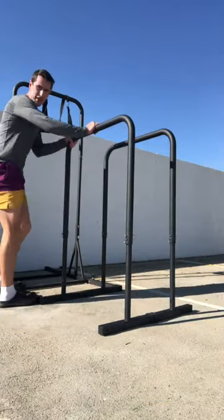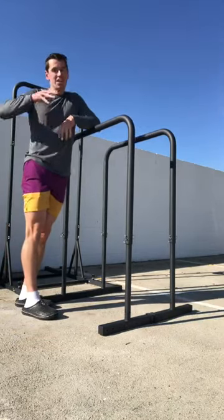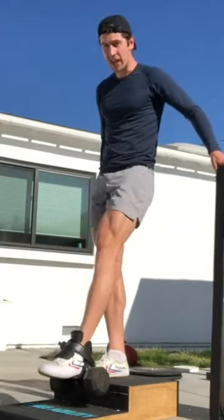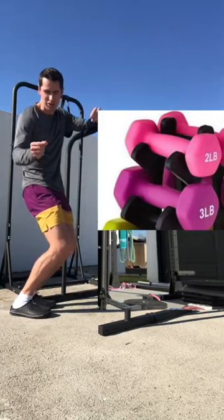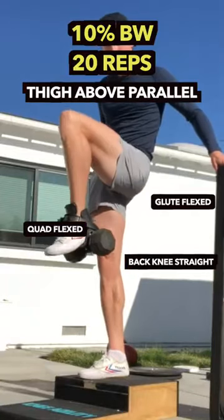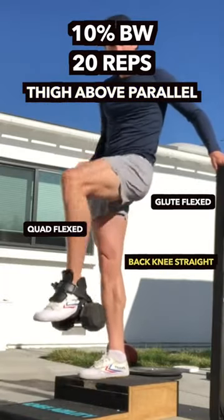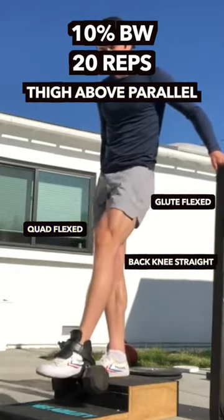So in zero equipment we have options — there are ways you can work on this with nothing. Then as COVID progressed a little bit, Animal House came up with the monkey foot. It's beautiful because we found it's about 10% of body weight. And again it regresses — you could start with a pink dumbbell and go up little by little.